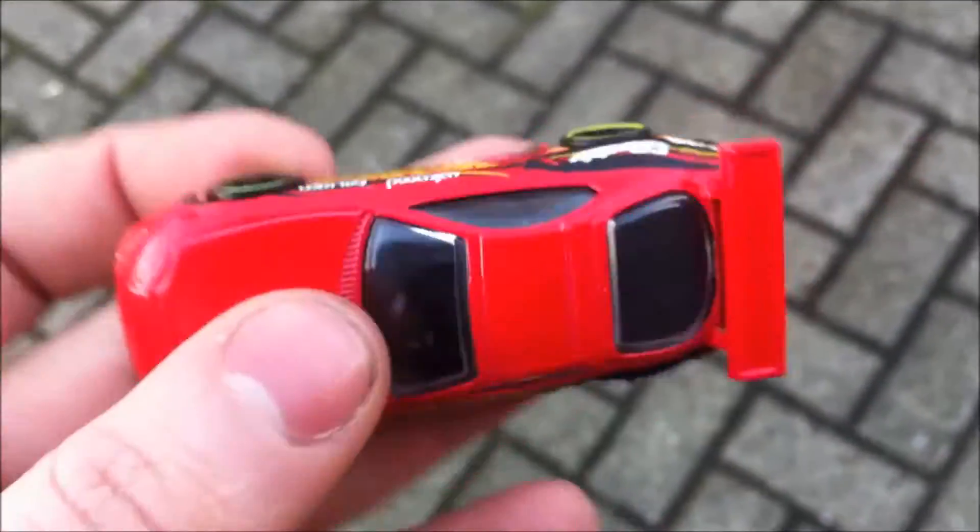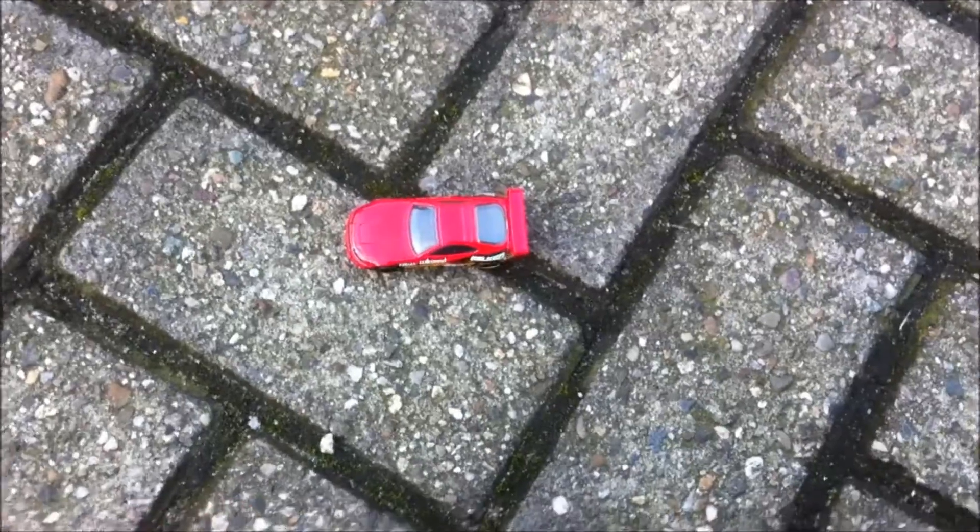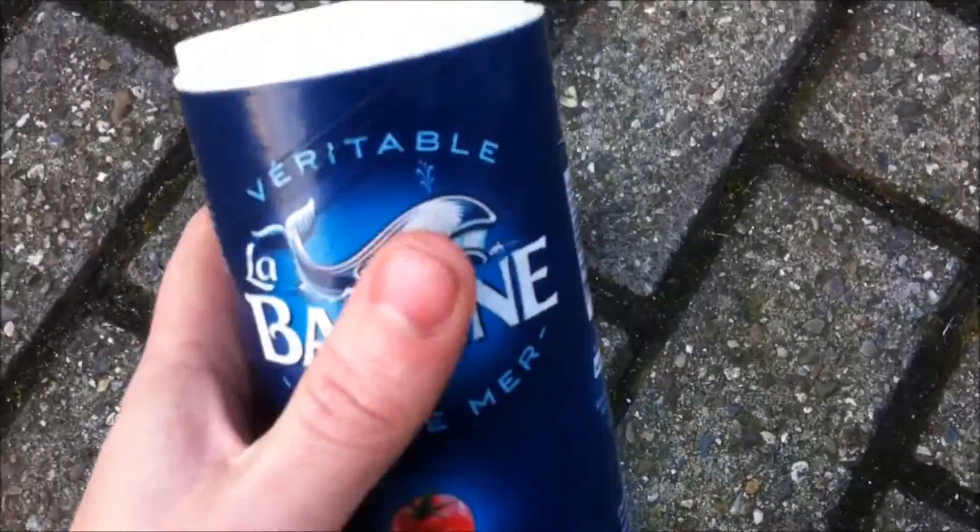First, you take your standard issue Hot Wheels — for example, a Toyota Supra. You place it gently on the ground. You grab your standard issue salt, pour some salt over it. And then, very important, you have to rotate 360 degrees counterclockwise, like this.